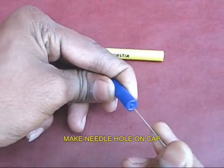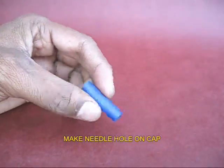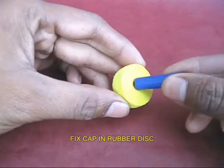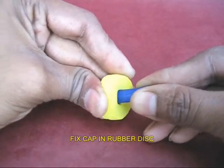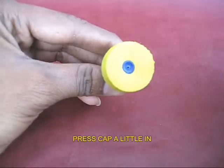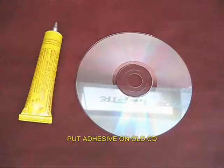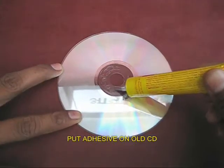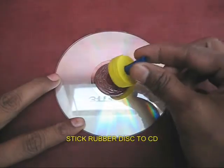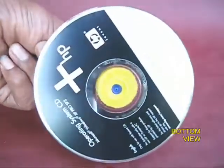Look at this brush. This brush is plastic. Take glue in one direction. Take glue inside the brush.